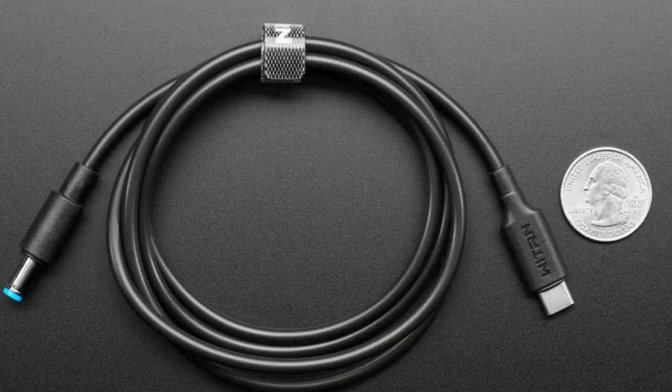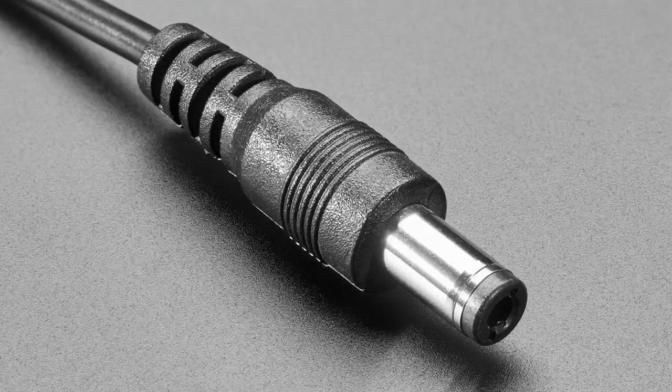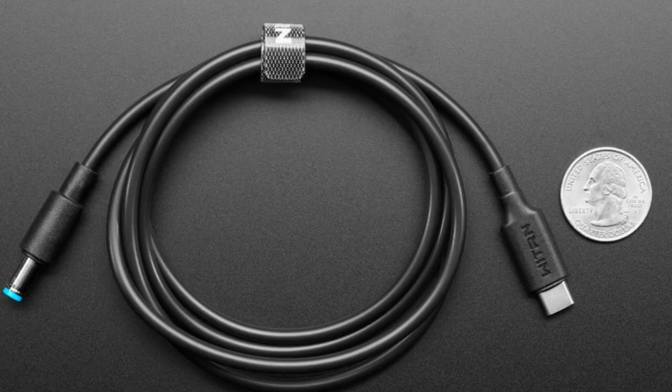We have four different cables that all look very similar — these are USB PD cables. On one end is a USB-C connector that plugs into a USB Power Delivery wall adapter. If you have a Mac laptop or a modern laptop, this will look familiar. There's a little chip inside the cable that tells the adapter to go into 9-volt, 12-volt, 15-volt, or 20-volt mode, and the output will be whichever voltage the PD converter supports. This is not actually a boost or buck converter.